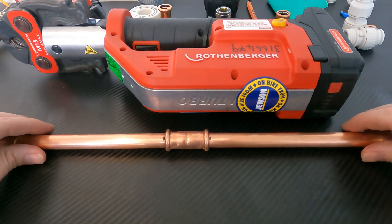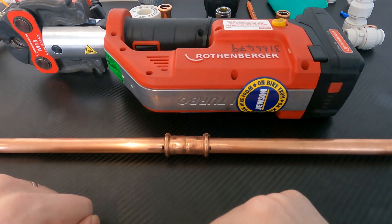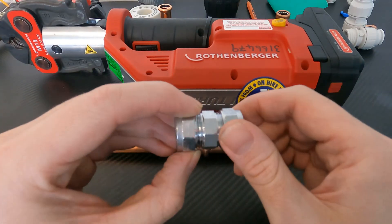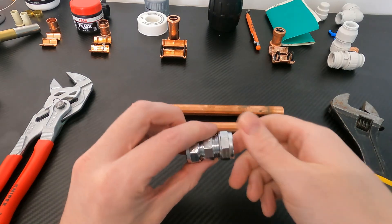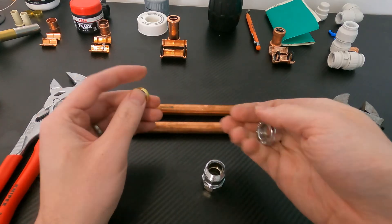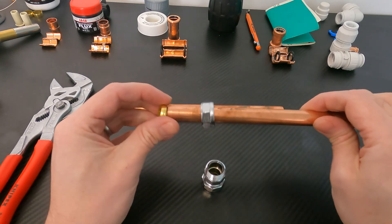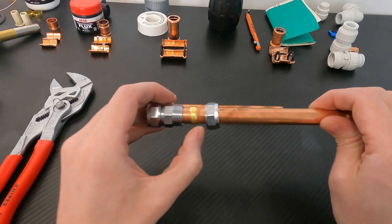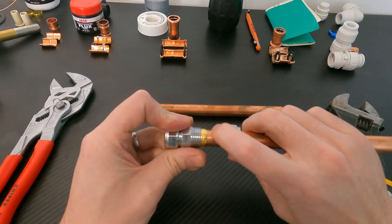The advantage of this press fit method is just how easy it is to install — the disadvantage is the cost. Next, let's look at compression fittings. The components are: a nut on top, followed by an olive made of copper or brass. You pop the nut on followed by the olive, then the threaded portion of the coupler goes on. The olive butts up to that and as you tighten down the nut, the olive squeezes onto the pipe.